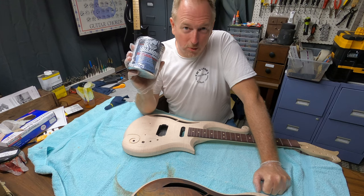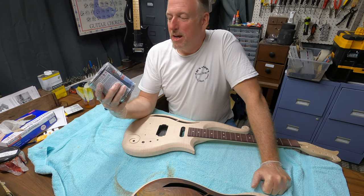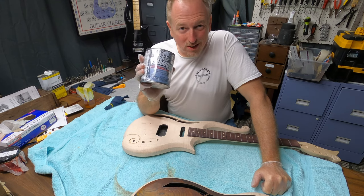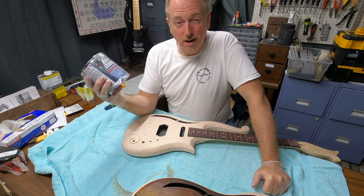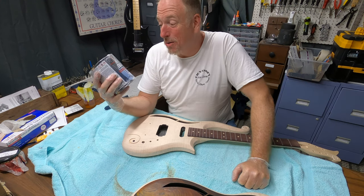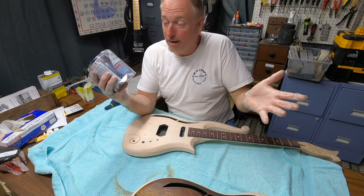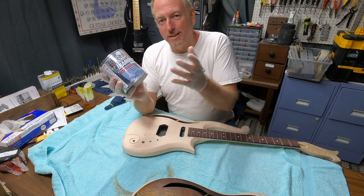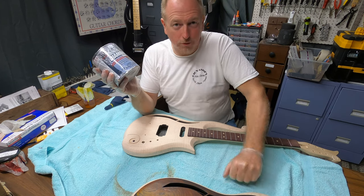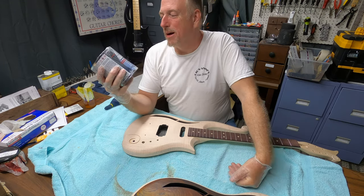I've got a special clear coat to try for the first time — I'll test it on something first. It's called Diamond Finish, and it's supposed to be rock hard, non-yellowing, with no hardener needed. It runs about $60-65 for a quart, so it's not cheap. I'll be spraying it with my sprayer and air compressor. Comparing that to the Minwax high gloss polyurethane I normally use — I'd go through about three to four spray cans at $10 each, so roughly $40 for four cans.